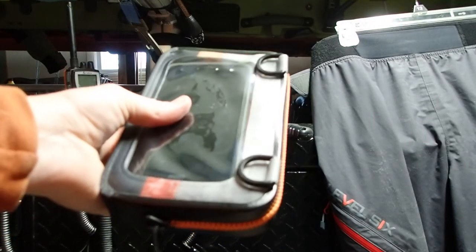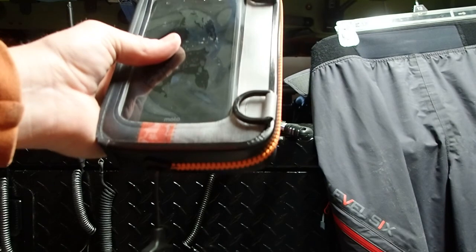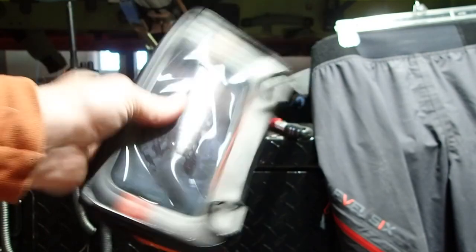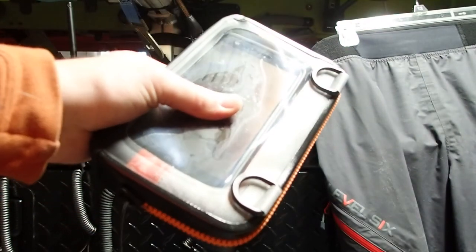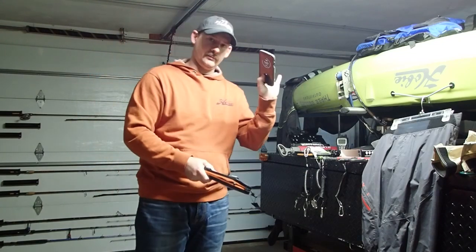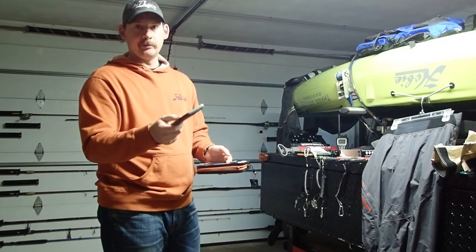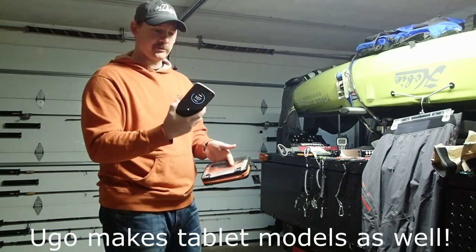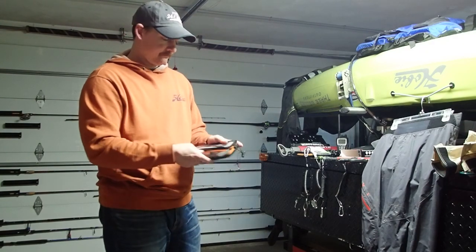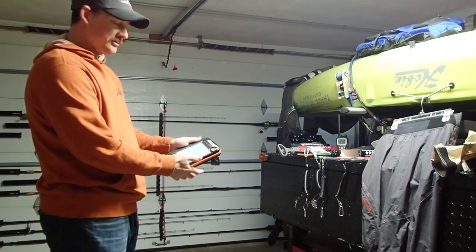I use this in my kayak religiously. I use it almost every time I go out on a friend's boat, and I use this if I'm fishing from shore as well. If I'm surf casting, this is absolutely going with me because there's a decent chance I go in the water. When I'm out on the water, this is always with me, and my phone — which is a fairly large smartphone, not a Note or whatever those giant things are — fits in there comfortably with a battery on the back and a case on it as well, and I can still use my phone.